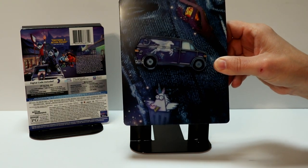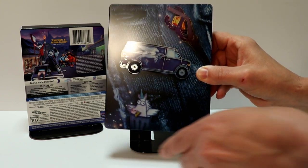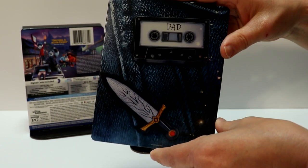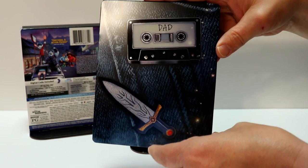I would have liked to have seen maybe the title of the movie on the front of the steelbook. Overall, that looks really nice. And then here's the spine. And then here's the back.